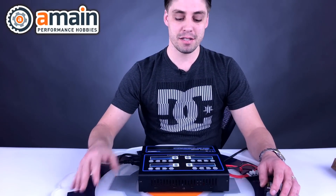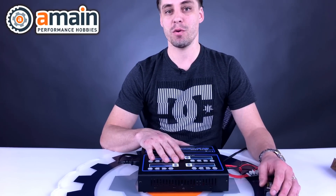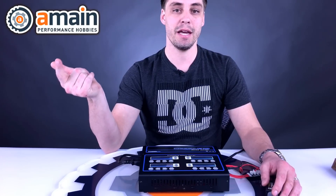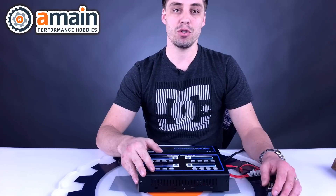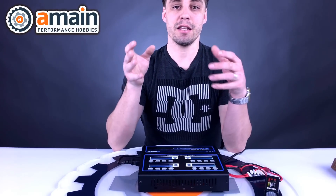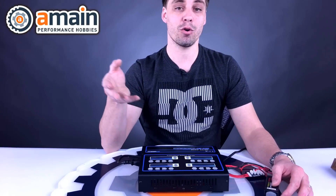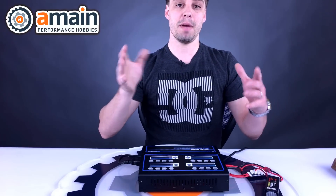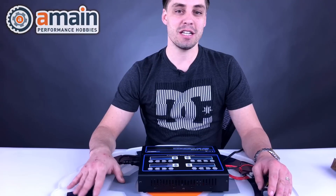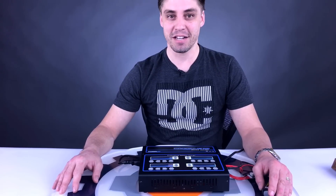That covers safe charging practices and how to correctly charge a LiPo battery — our most commonly used battery type. If you have any questions, visit www.amainhobbies.com where we have a chat system and email. If you're in the USA and prefer the phone: 1-800-705-2215. Please like, share, and comment any questions below — I'm happy to answer them. If you have ideas for future videos or topics you'd like covered, leave a comment. We'll see you next time for Tech Talk Tuesday — have a lovely week!